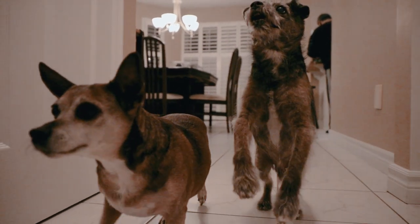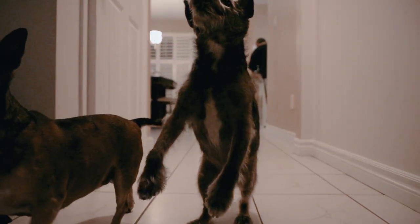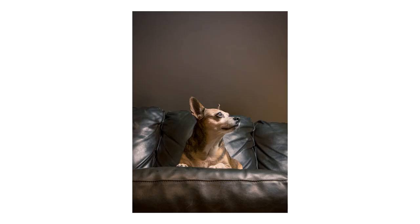Tip number nine: change your perspective up. We're so used to seeing our pets from the same point of view, so change up the perspective — get nice and low, get nice and close. People are naturally drawn to photos that feature something they're not used to seeing, so get nice and close and change up that perspective.